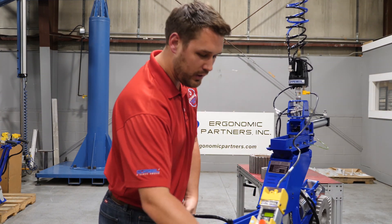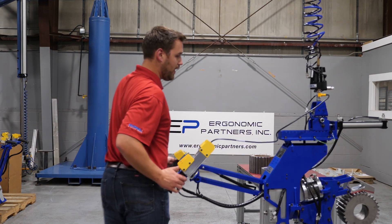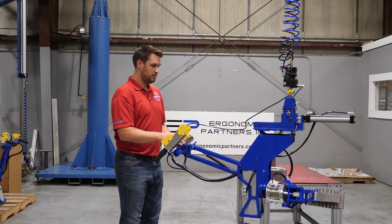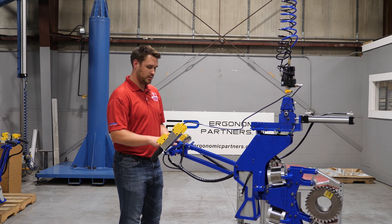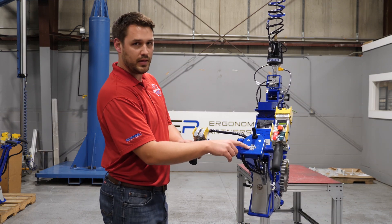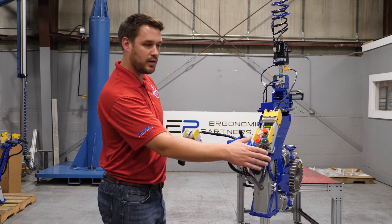To get out of float mode, all you do is drop one of these levers. We're back to pendant control. I'm going to rotate it back. Got 180 degrees of rotation. A cool feature we added was putting labels on it — so you've got counter clockwise and clockwise.